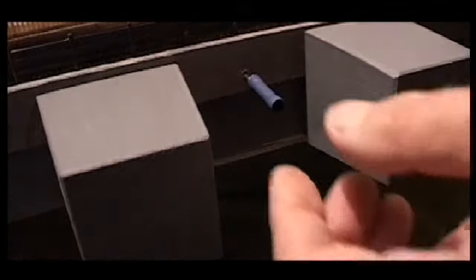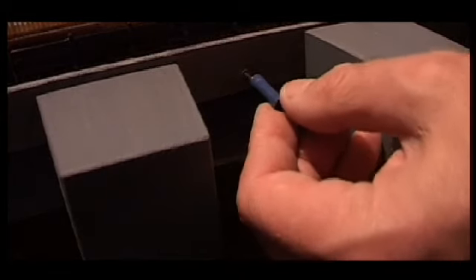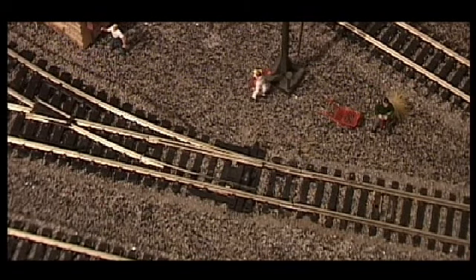One thing I decided I would like to add are mechanical movements for my points. These are protected — these wooden things — just to stop them getting knocked. There are four in total. These are what the connecting rods look like under my layout. They're protected with these wooden slats so that things can't lock into them.